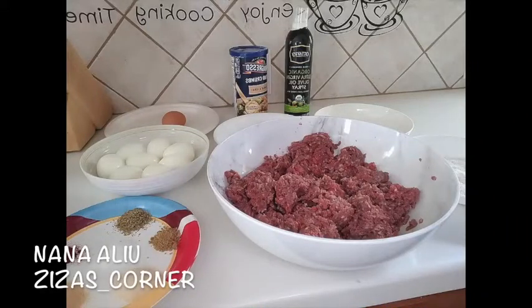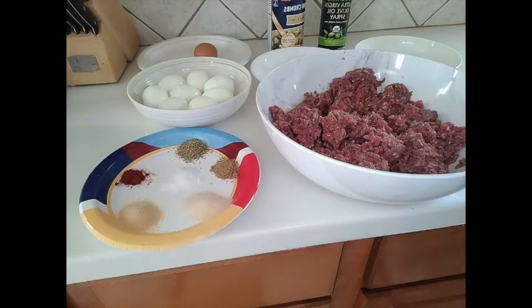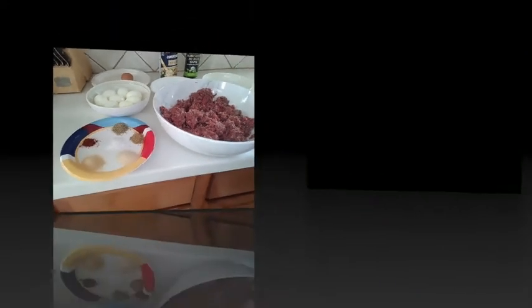What's up beauty people, welcome back to my channel! If you're new here, my name is Nana Aliw and welcome to Zezo's Corner. Today I'm preparing one of my childhood favorite scotch eggs — it's easy, it's delicious, and I'll show you how it's done. If you're new here, please go ahead and hit the subscribe button. Let's get started!